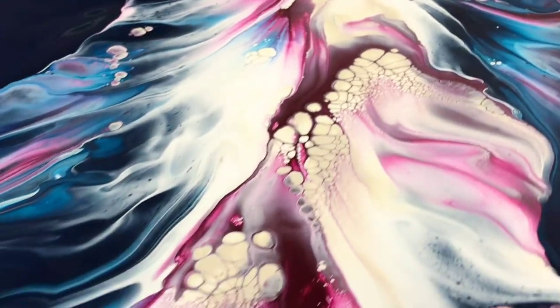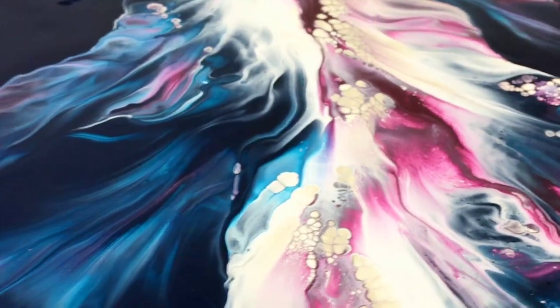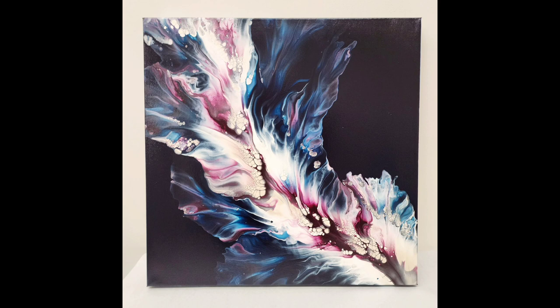Here's the wet version, and then here is how it looks dry. I hope you guys enjoyed this — I'll see you all next time.